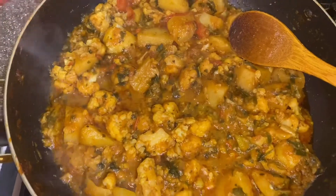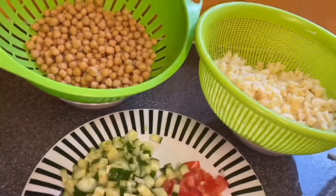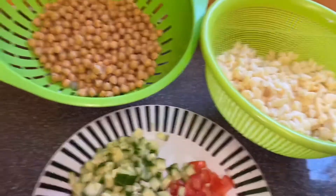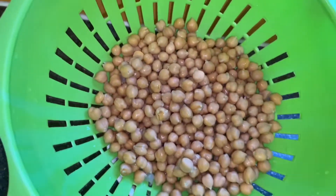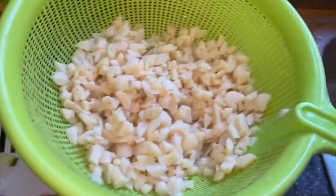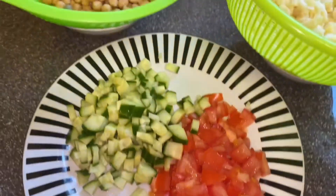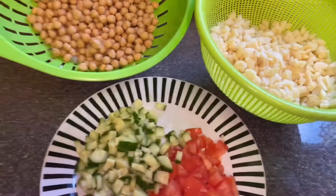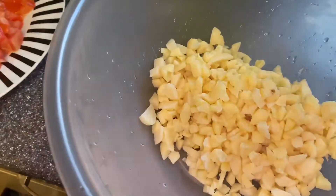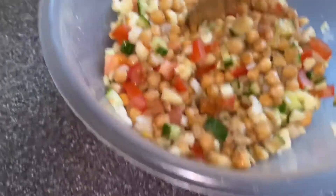My cauliflower and potatoes are done — that's how they look, so I'm going to take them off now. I'm making a samosa jar: I've already boiled the chickpeas and drained them, boiled some baby potatoes and chopped them up, and I've got cucumber and tomatoes. I'm going to add chaat masala — onions are optional and I'm not putting onions in because my children don't like them. Potatoes, chickpeas, tomatoes, and cucumber — mixed up with some spices.